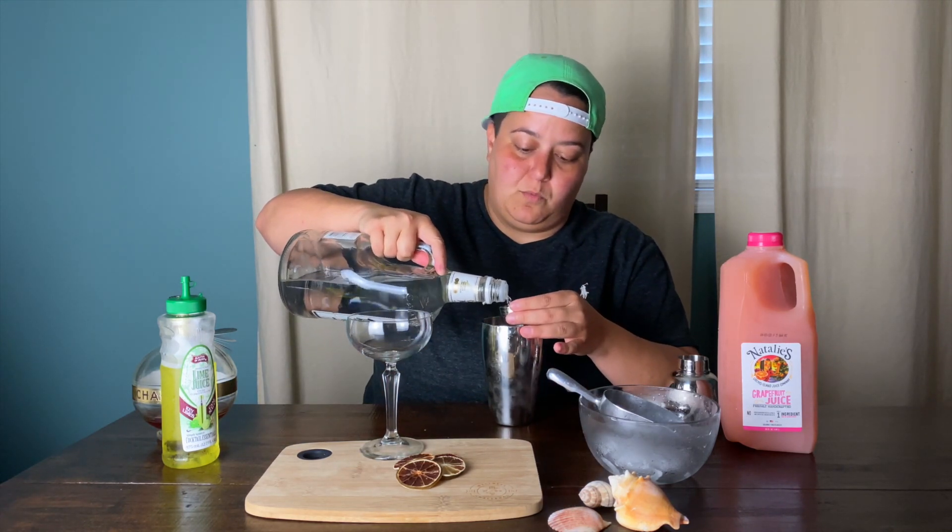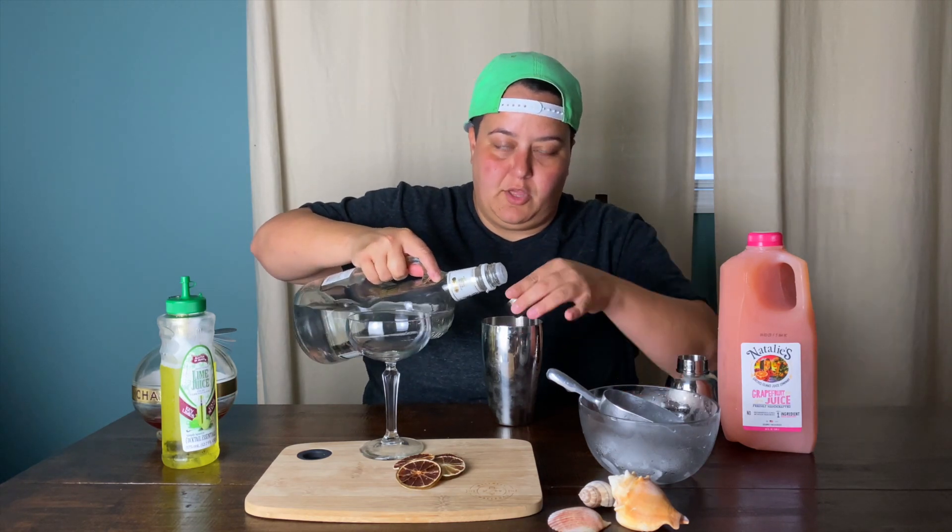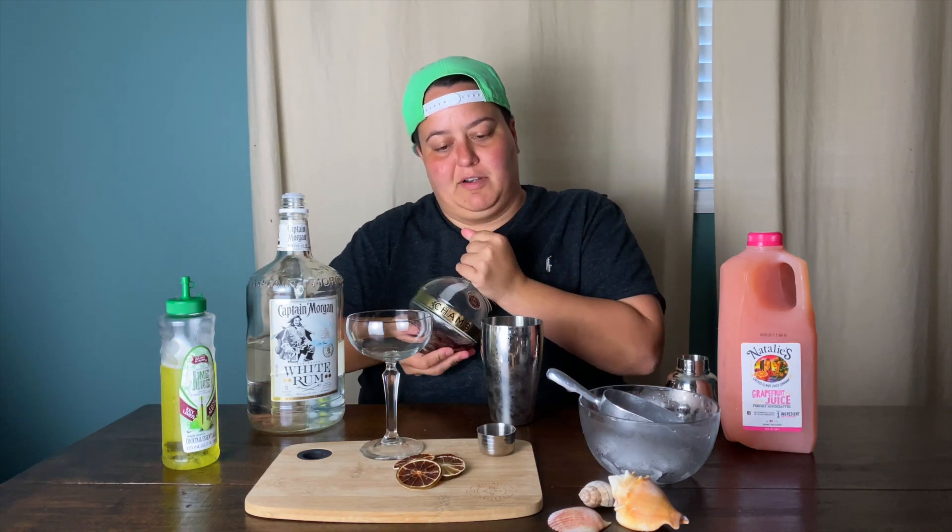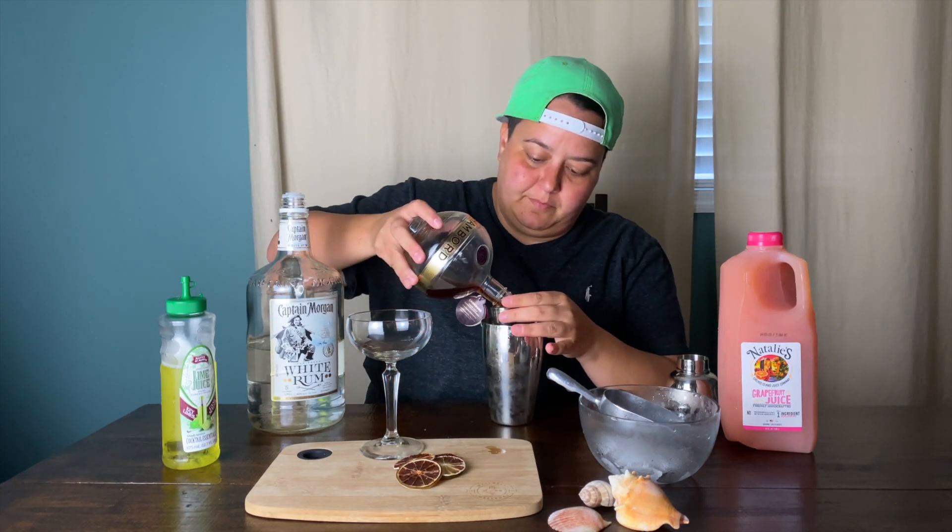A good island cocktail has almost as much liquor in it as it has juice. We're going to put three parts of this white rum. The reason you don't want to use spiced rum or dark rum in this cocktail is because it's going to have a lot of flavor that's totally going to overpower the juice and it wouldn't taste very good. Then we're going to put about half a jigger of Chambord, and then another half jigger of the lime juice and sugarcane.